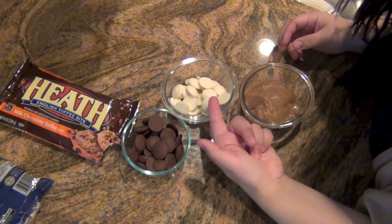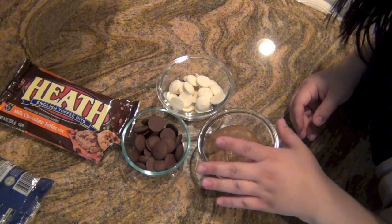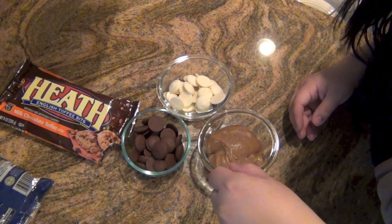Now I will be melting dark chocolate, white chocolate, and caramel — they will be melted separately. I like putting them in the microwave for 30-second increments and making sure that I stir in between.